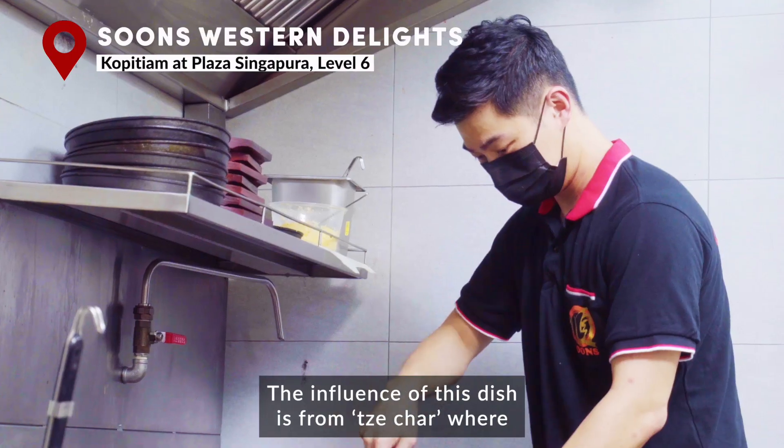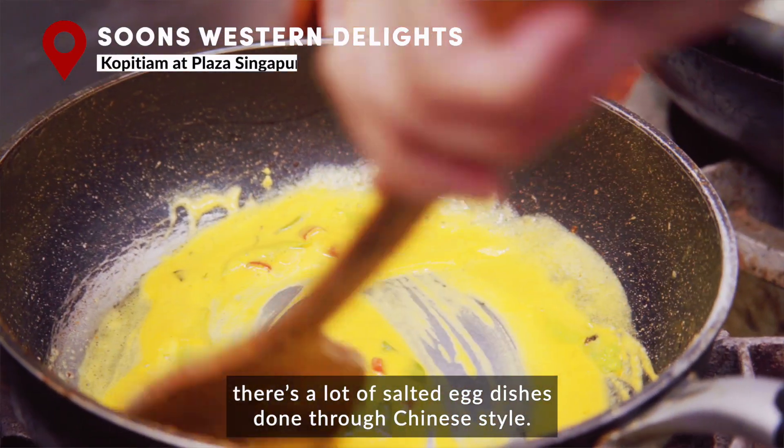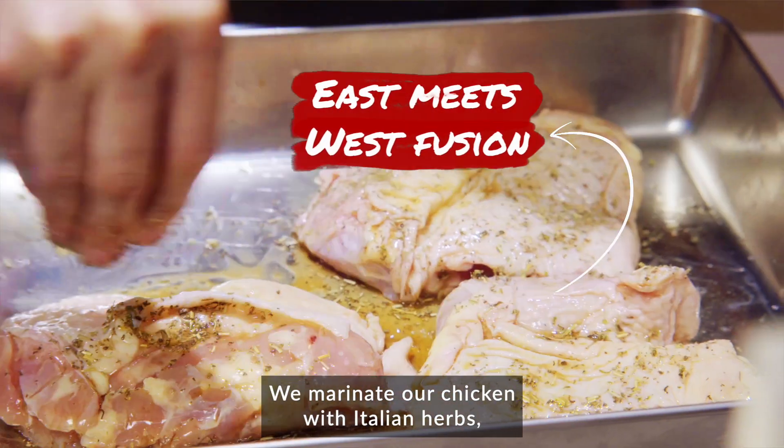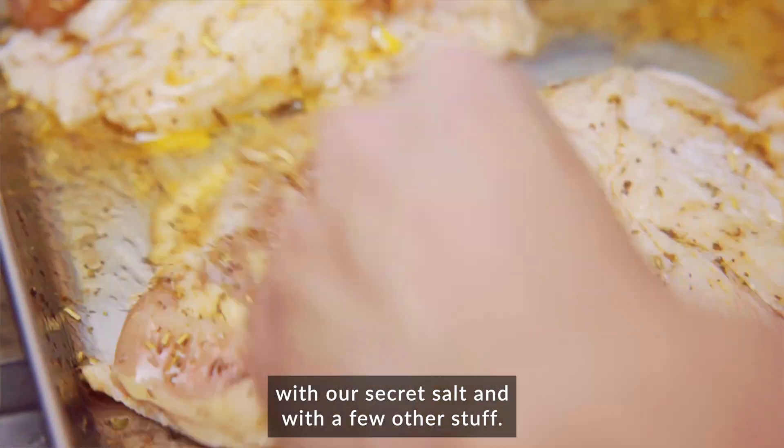The influence of this dish is from Zi Cha, where there are a lot of unsalted egg dishes done through Chinese cooking. We made the chicken with Italian herbs, with our secret sauce, and with a few other ingredients.